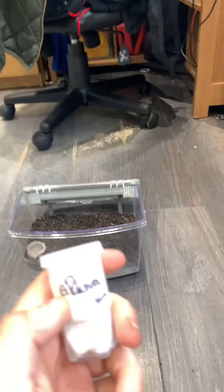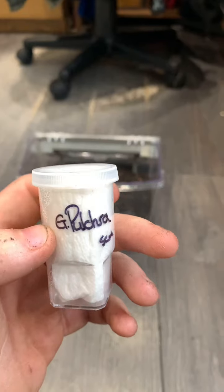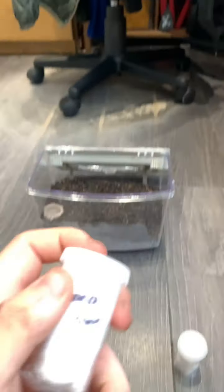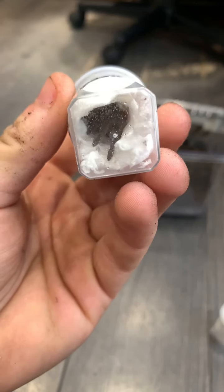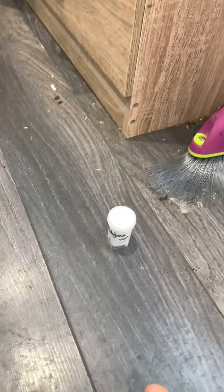So this one is a Brazilian black — that's a beauty. This one I'll have to leave until last because I'll need to go and get an enclosure, because this one is a salmon pink birdeater. So we'll have to do that one last, unfortunately.